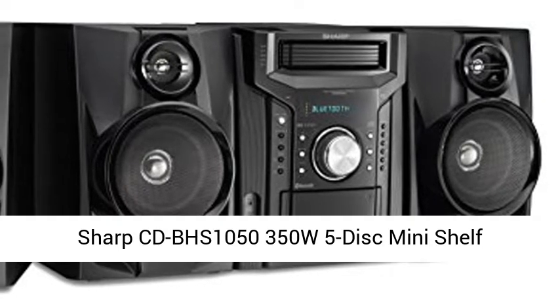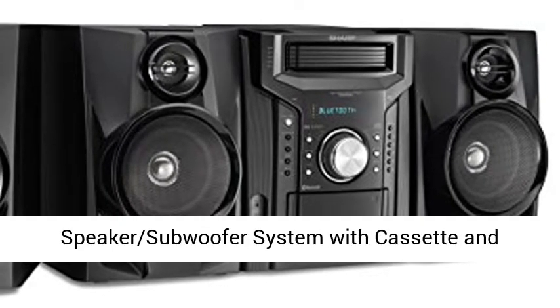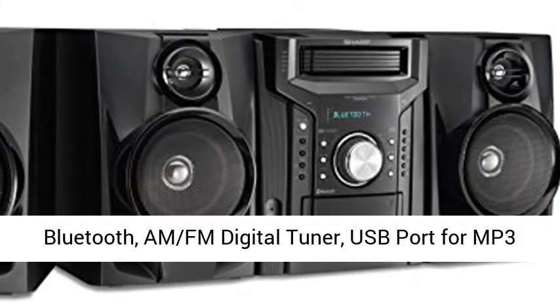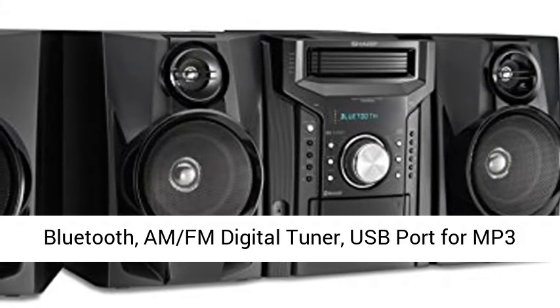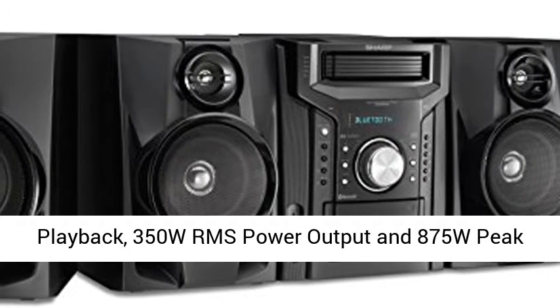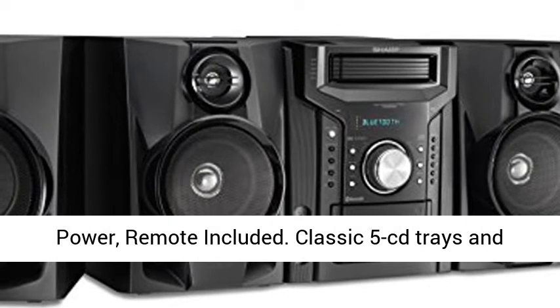Sharp CD-BHS1050 350W 5-Disc Mini Shelf Speaker Subwoofer System with Cassette and Bluetooth, AM-FM Digital Tuner, USB Port for MP3 Playback, 350W RMS Power Output, and 875W Peak Power.